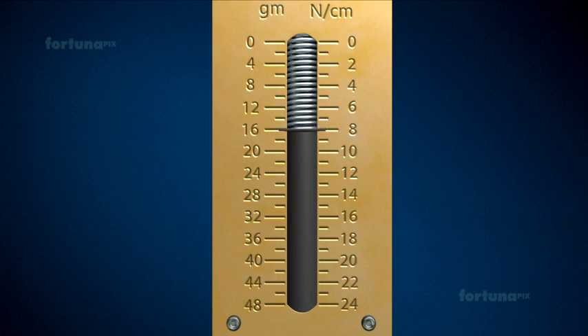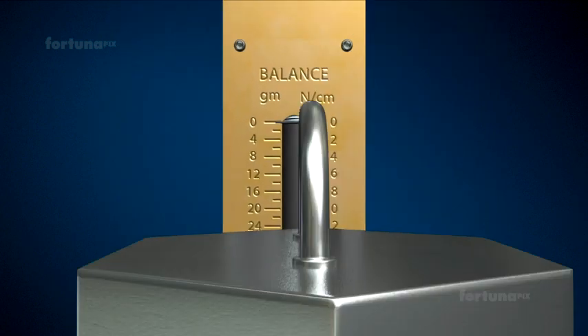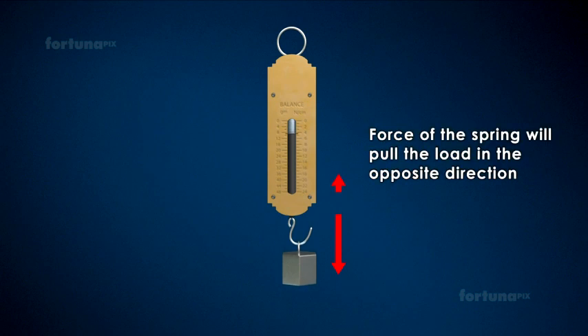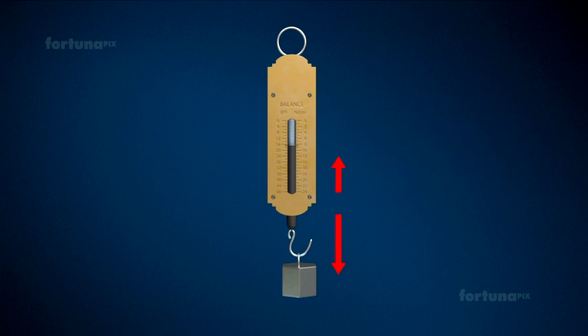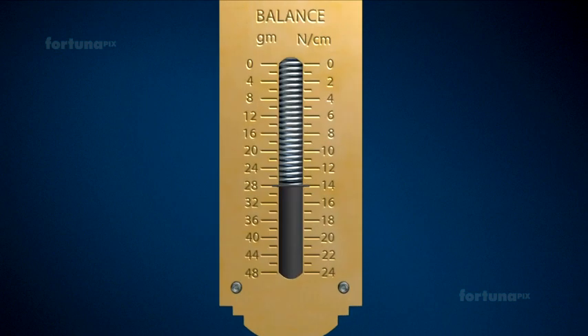The initial reading on the spring balance will be calibrated to zero on the scale. When a load is attached to the hook, gravitational forces will pull the spring in a downwards direction. Conversely, the force of the spring will pull the load in the opposite direction. Once these two opposing forces — the forces of gravity and the spring — are balanced, the load will become stationary. The pointer will move along the scale, stopping at a reading which will give the weight of the load.